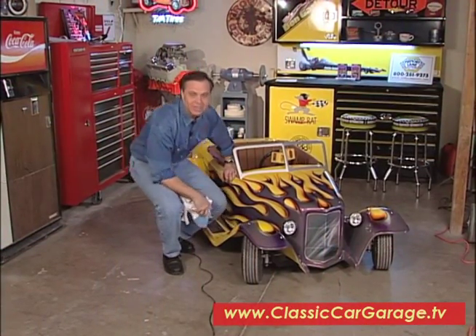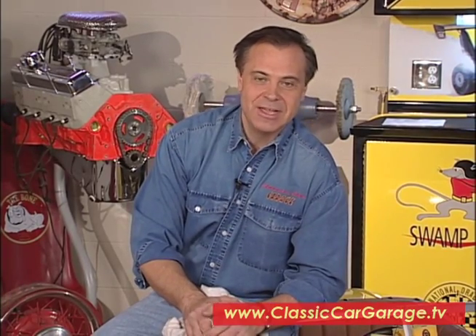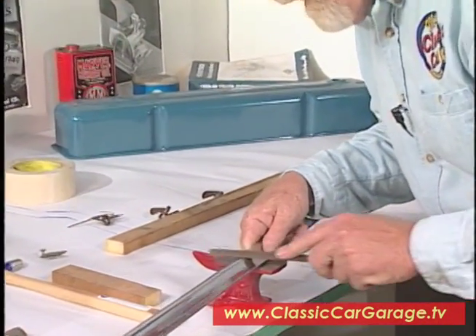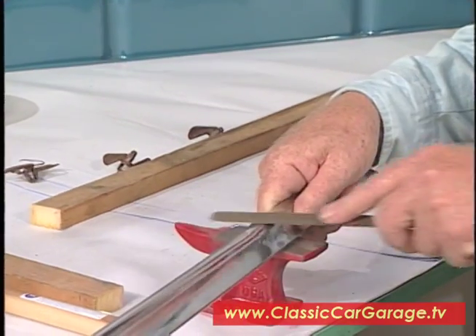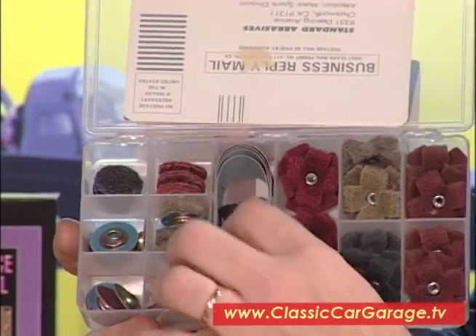Hey, welcome to Classic Car Garage, the original classic car restoration how-to television show. Thanks for joining us again this week. I'm Jeff Shade. We've been working on our '56 Chevy sedan delivery and we're up to the point now where we're going to be prepping out the sheet metal on our Project 56. We're also going to be spraying some primer today and then showing you how to block sand. Jim Richardson is going to stop by with his Eastwood restoration tip — today Jim is going to show us how to repair and buff out stainless trim. And we also have our new product segment at the end of the show.